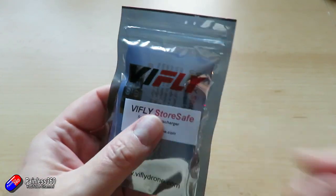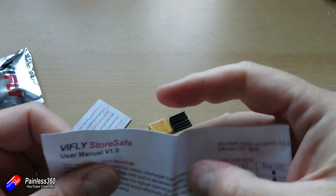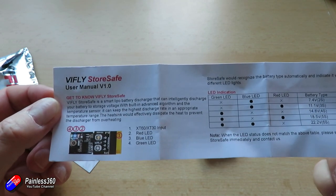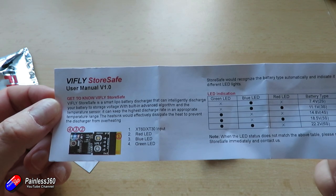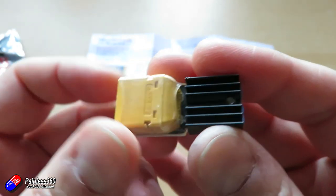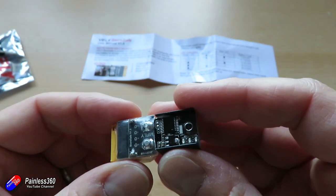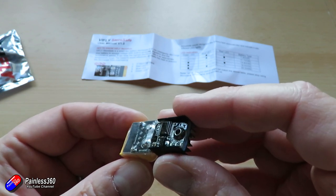The other thing to talk about are these little things — the ViFly StoreSafe. These are the first versions. When you take them out of the packet, there's a little XT60 and XT30 — both are included — with a little heat sink and some electronics on the back. What they do is intelligently discharge the battery to a safe storage voltage, using know-how in the electronics along with monitoring their own temperature to do that as quickly as possible while maintaining a safe temperature. That's a really nice idea.